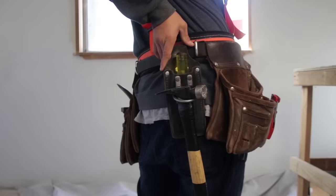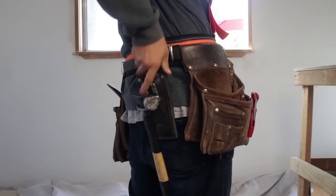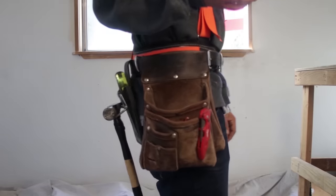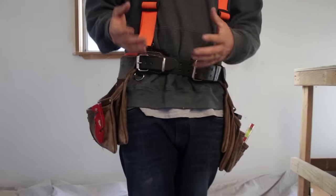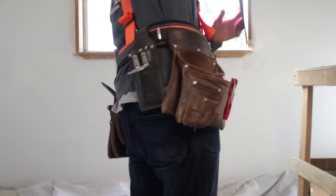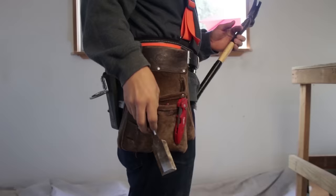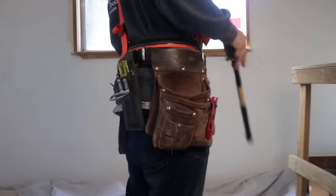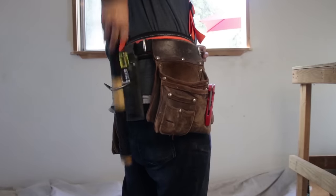My favorite thing of all is that hammer-chisel frog combo. When you need to get out your chisel, chances are you need your hammer too. It makes it really quick to just turn around, grab both, and you're good to go. Putting them away is a breeze — your chisel slides right there in the top, and the hammer follows.